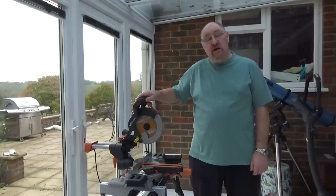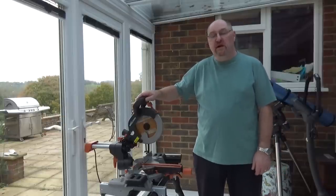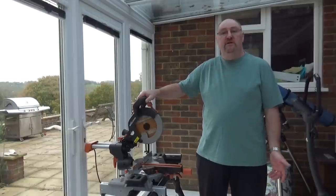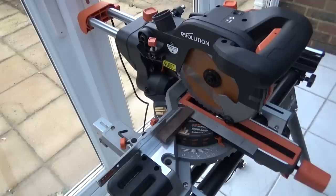My first impression without cutting anything is that it's a very, very nice saw — very solid, very well made, with lots of attention to detail. So now I'm going to make sure the saw is set up properly after being assembled out of the box, to confirm it cuts accurately.